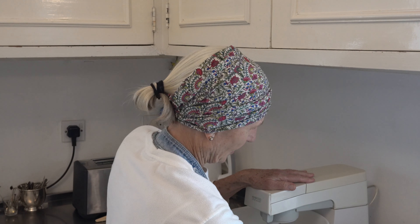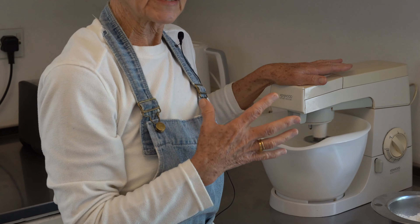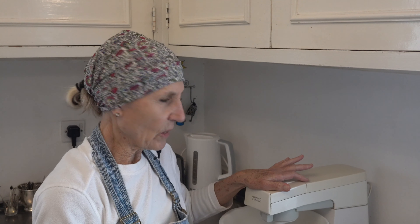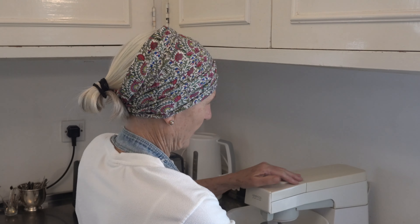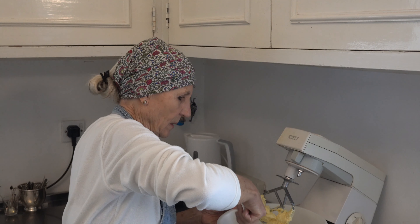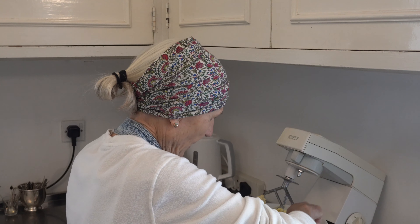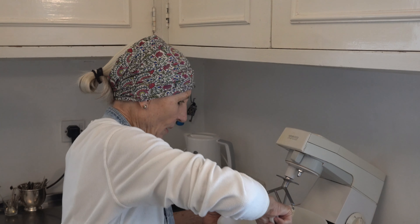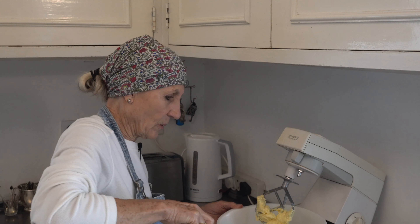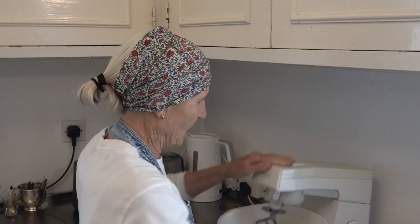I'm going to turn on my mixer and blend the margarine, caster sugar, and condensed milk until light and creamy. Always scrape down your bowl once or twice during mixing to make sure that little bit of margarine at the bottom gets incorporated. You can use butter of course — it's entirely up to you.